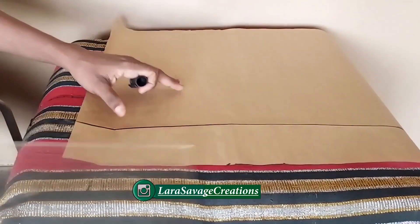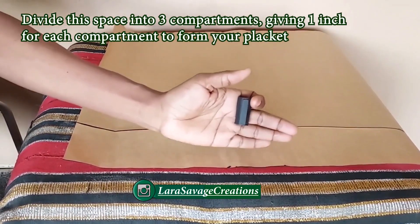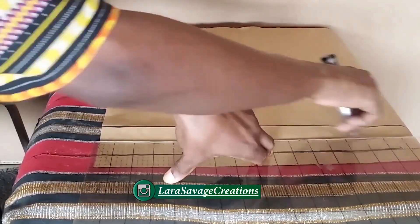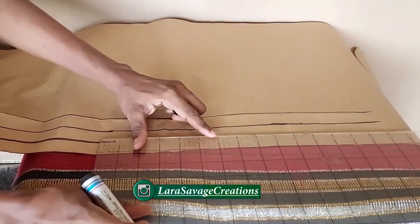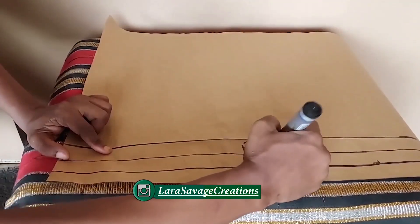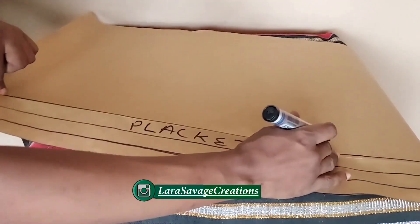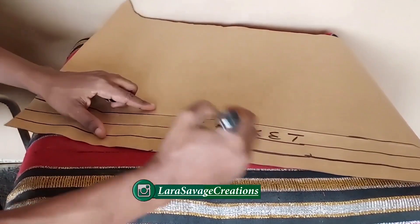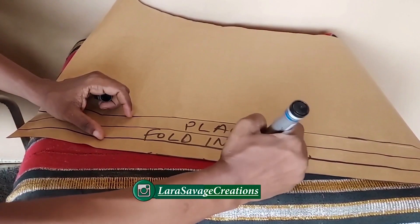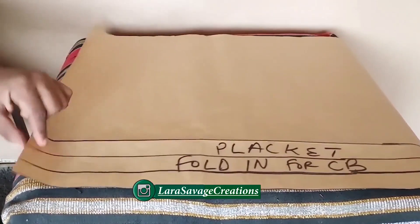Once that is done, I'm going to divide it into three compartments — one, two, and three — so it's one inch for each part. This will be the placket for the buttons, so you fold it in front to make your button placket. Since this is the front and back pattern, you're going to fold in that placket for the back because you'll be cutting the back on a fold. Write it out: 'fold for center back.'